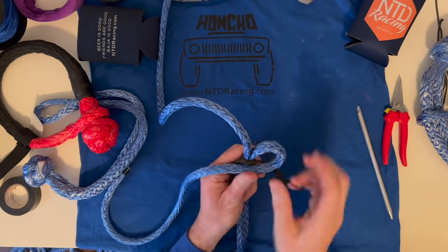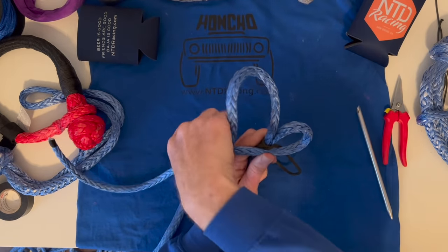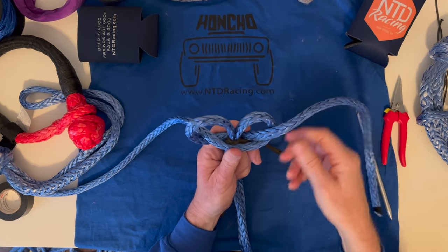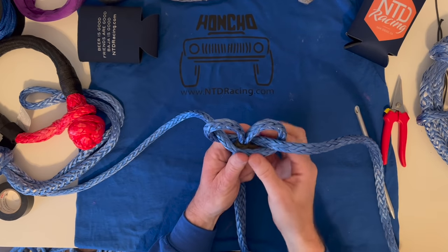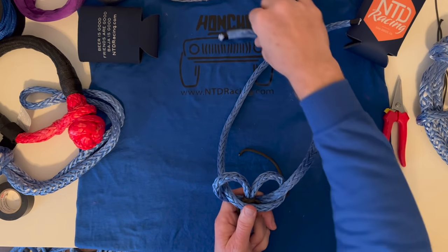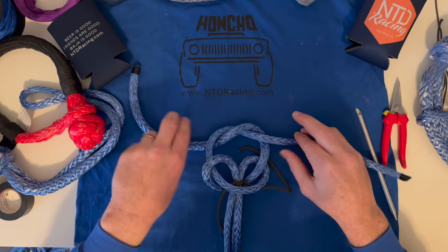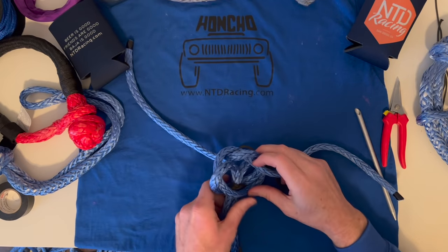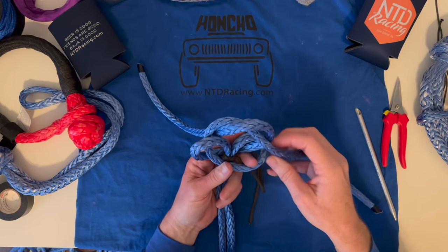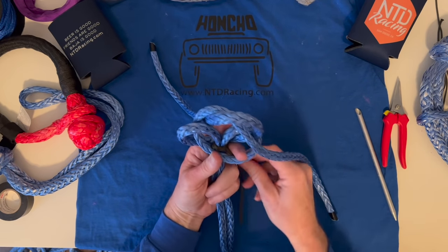Starting right about where the cinch knot is, with my non-dominant hand, I'm going to hold it with my thumb and index finger so these fingers can be used to help control the loops. Starting right to left, the right side comes down in front and across — make this loop about that big. The left side goes in front to capture that, try to make it nice and symmetrical, hold it with the index finger, and then up through the back of that first loop you made. This is a wall knot that electricians use for putting cords into plugs.